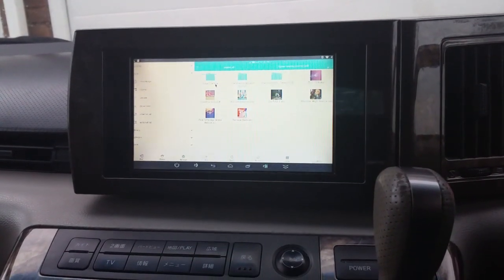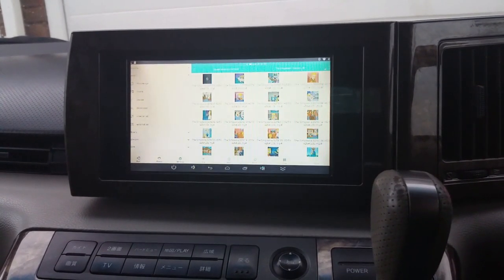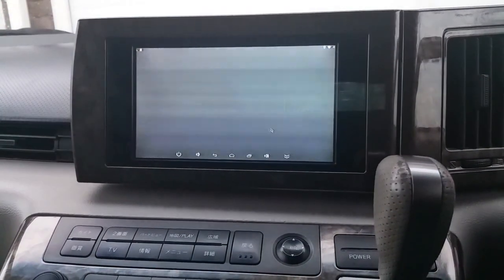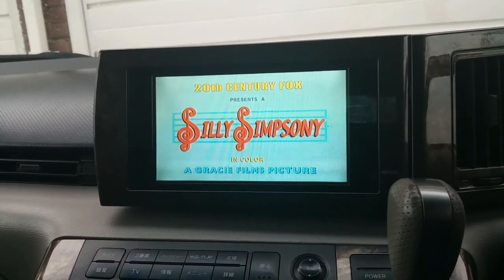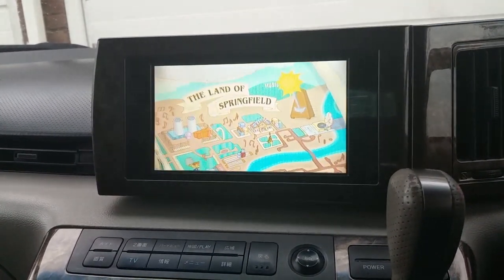Just going into a folder of some pre-saved movies that I've downloaded — we've got every episode of The Simpsons here, so let's just quickly play one to give you an idea of what it looks like. Starting over because my kids have already watched it.